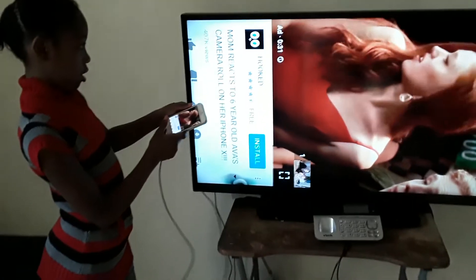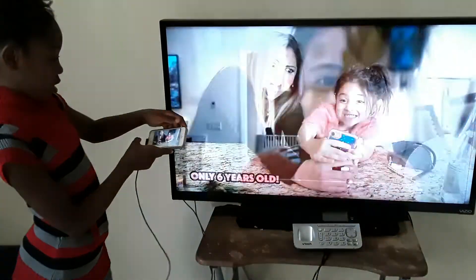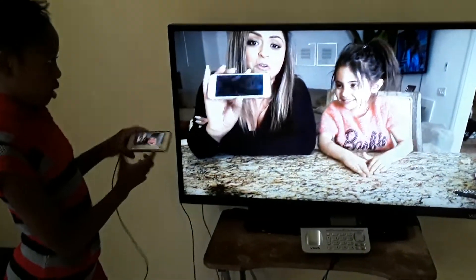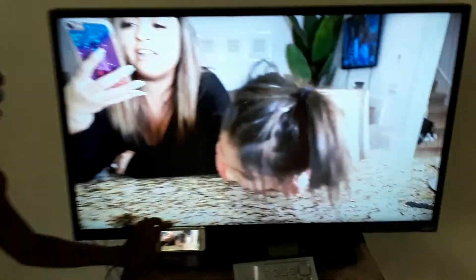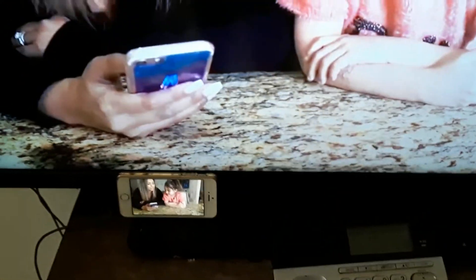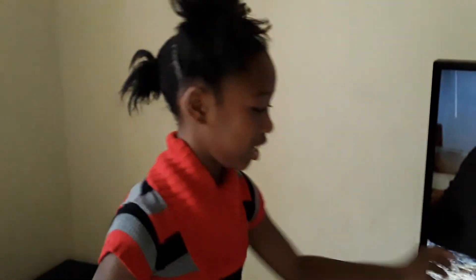Not like that, honey. Yes, like that. See? And you can put it down now. So you can watch anything — the same thing that's on the iPhone is the same thing on the TV. The best part is it's a big experience.